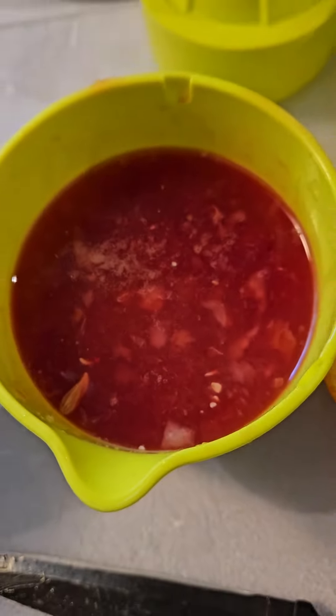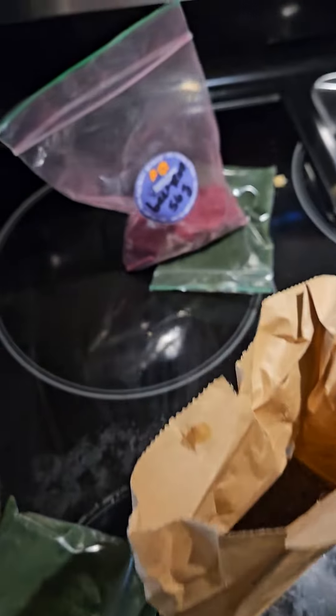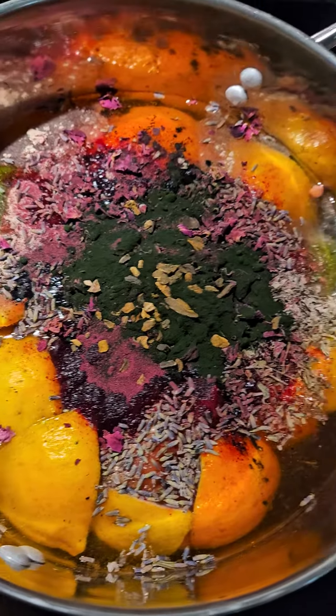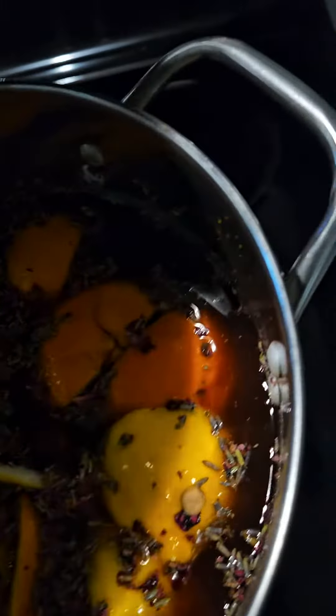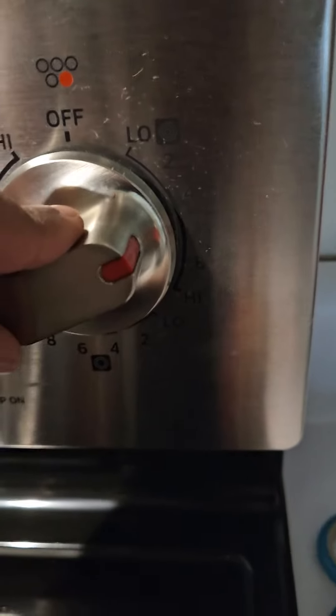Pour that in — don't worry about the seeds, we're gonna sift those out later. Now we're gonna do a teaspoon of all of those powders as seen earlier. You're gonna let this sit on the stove for about 15 to 20 minutes on medium heat, starting at around level five.